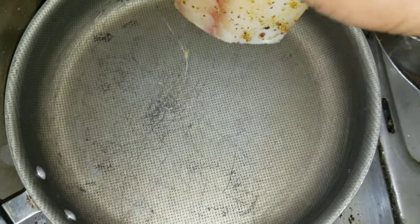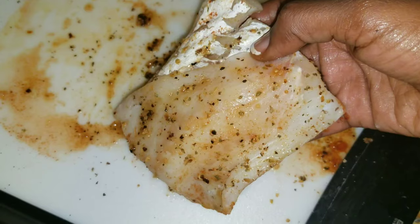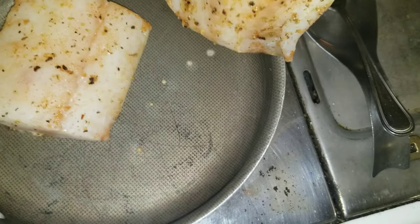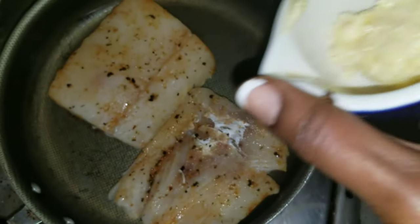Now let's go in with our fish. I actually oil the fish instead of the pan so I don't create a smoky kitchen — tip for you. Now let's add the butter and the garlic.